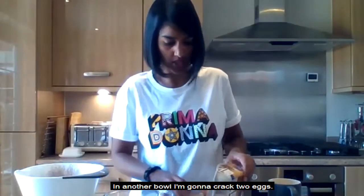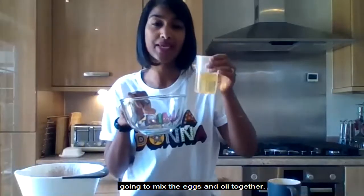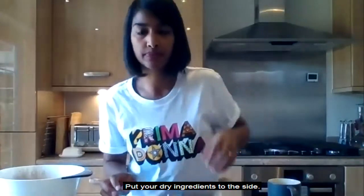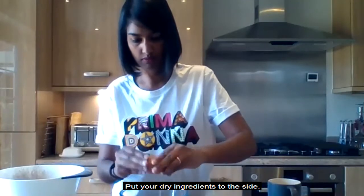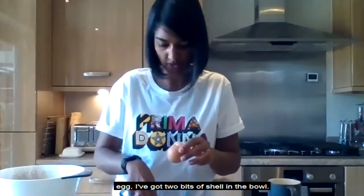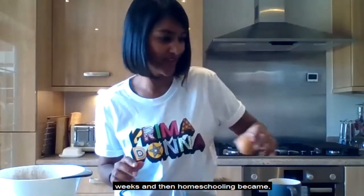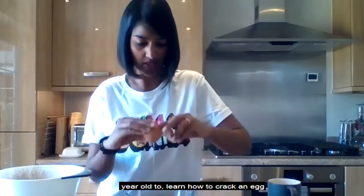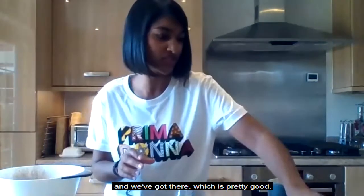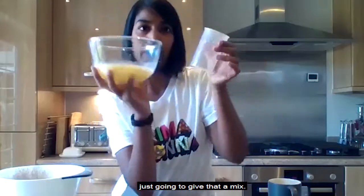In another bowl I'm going to crack two large eggs and add my oil, then mix the eggs and oil together. One of my goals over lockdown was to get my five-year-old to crack an egg — we've got there, which is pretty good. So I've got my eggs in a bowl and I'm putting my oil in and giving that a mix.